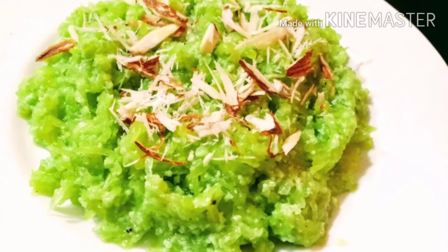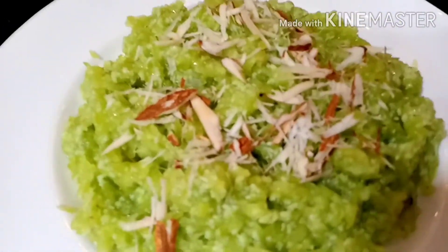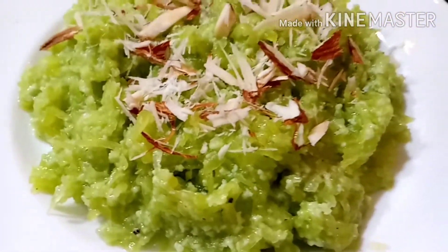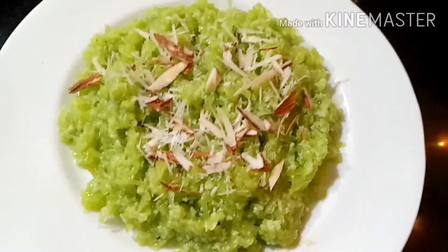Some people call it doodhi. This halwa is very tasty and I have made it in the microwave. It has become very fast in the microwave and very tasty. When we make the halwa in the microwave, it doesn't change much to look at. It is very good in the microwave. So let's see how it is made in the microwave.